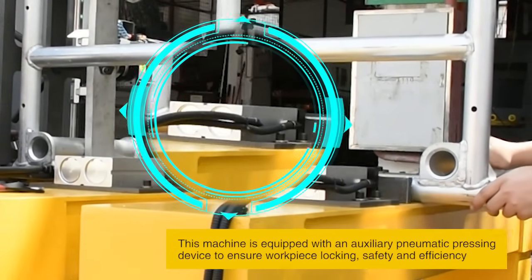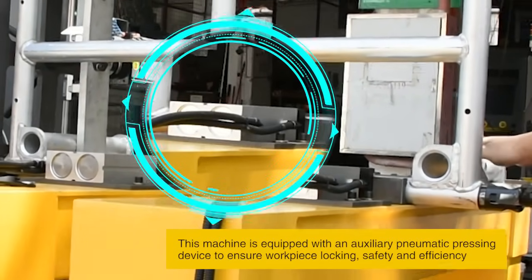This machine is equipped with an auxiliary pneumatic pressing device to ensure workpiece locking, safety, and efficiency.